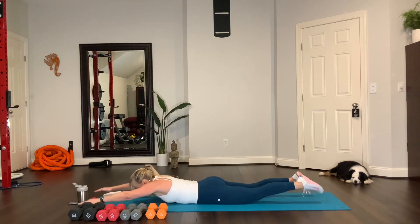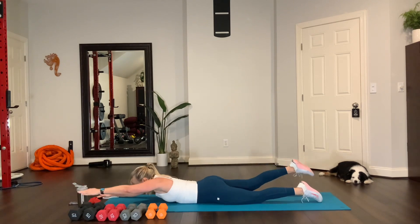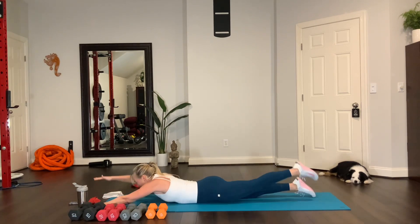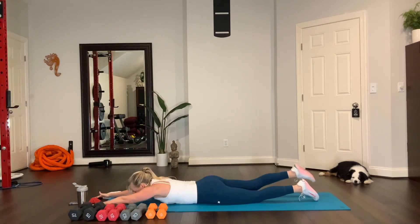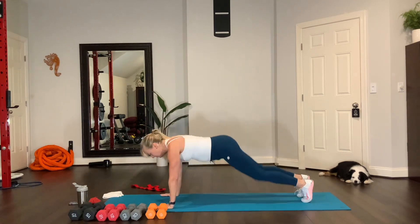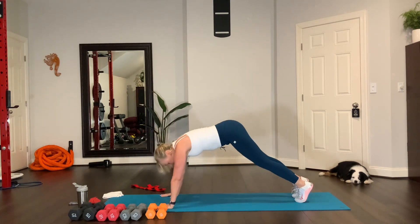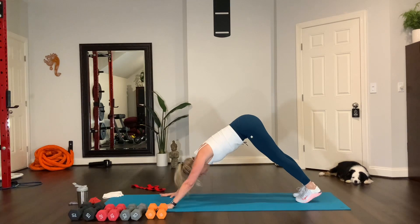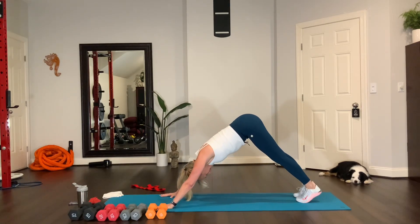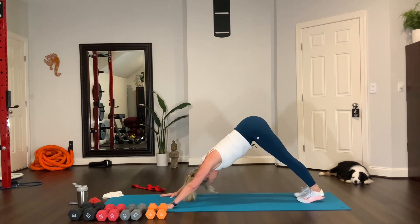Now do alternating — left arm, right leg — opposing limbs. Lift. I'm pushing down with my opposite hand. Do it one more time. And then come into a straight plank — this is called a full plank with straight arms. Then lift up your hips: downward facing dog. Plank. Downward facing dog. Plank to downward facing dog.